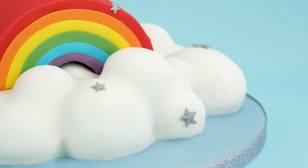Hi guys and welcome back to my kitchen. As promised I'm back this week with another cake decorating video tutorial. For this week's video tutorial I thought it would be fun to do something around the theme of rainbows, so I'm going to be showing you how to make this 3D cloud cake with a rainbow on top.